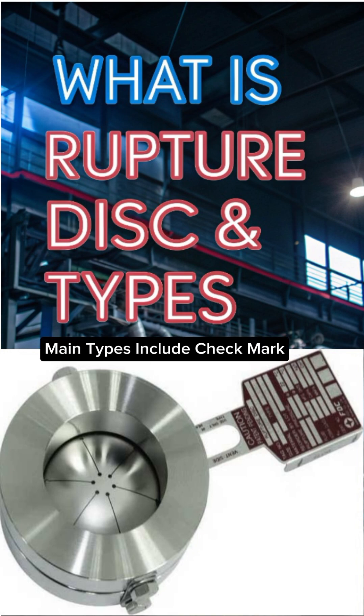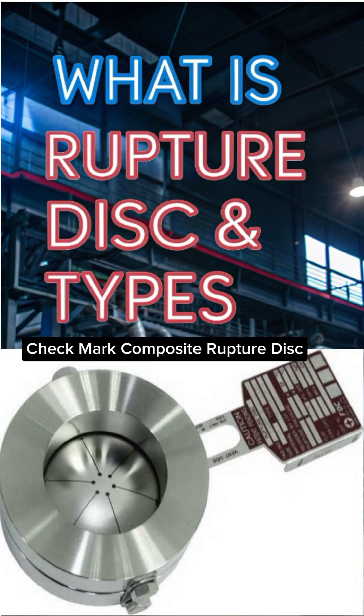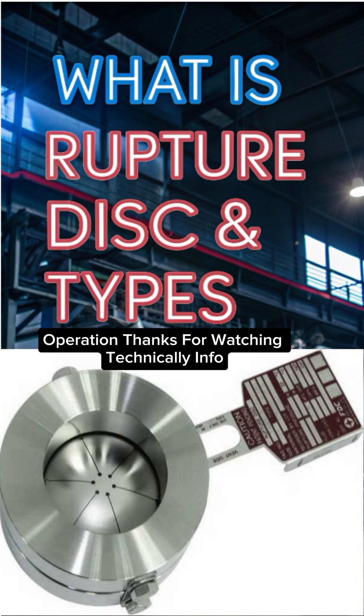Main types include: forward acting rupture disc, reverse buckling rupture disc, and composite rupture disc. Rupture discs play a vital role in safe and efficient piping operation. Thanks for watching Technically Info.